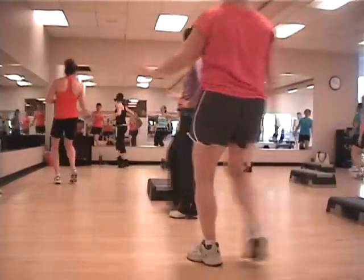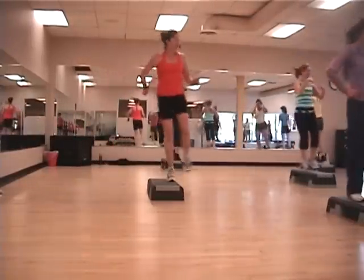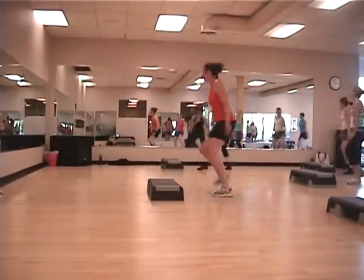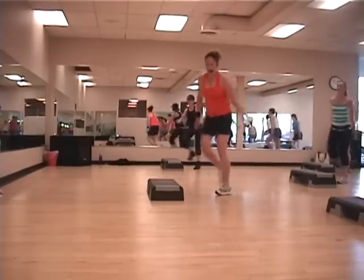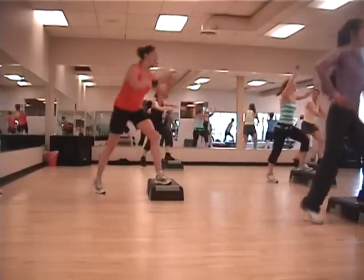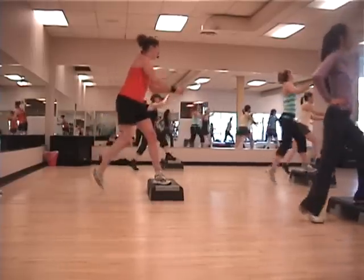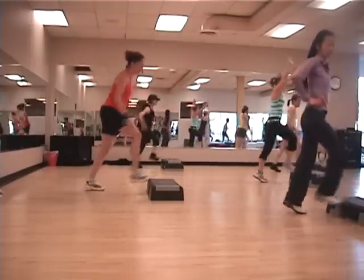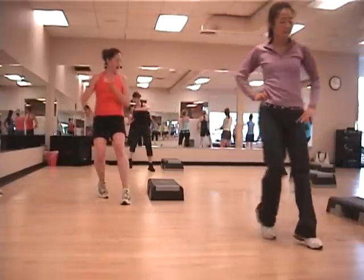Three, two, one, take it over. Good, ready? Here we go. Three, two, one, take it over. All three girls. Girls here please. So get ready to take that snap out. Three Mammos. Three. Two. One, take it over.